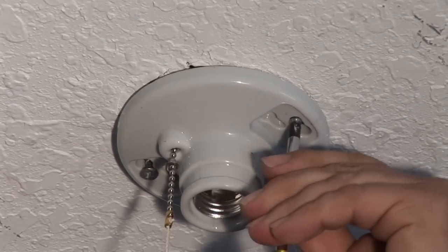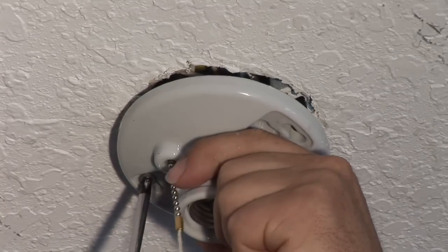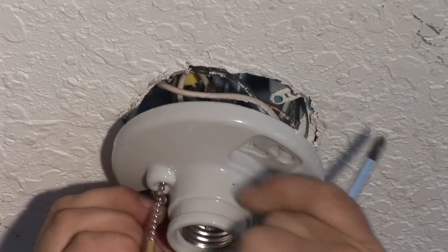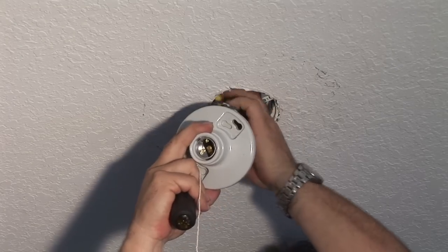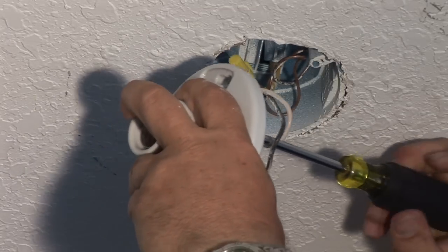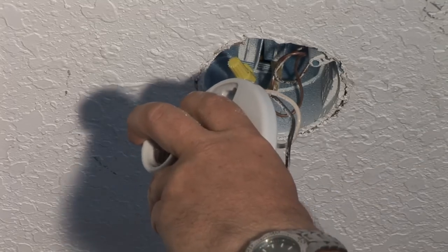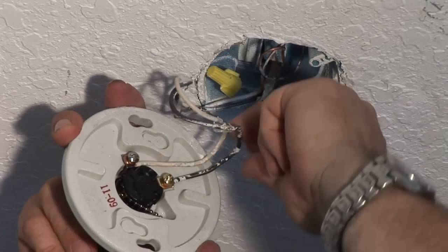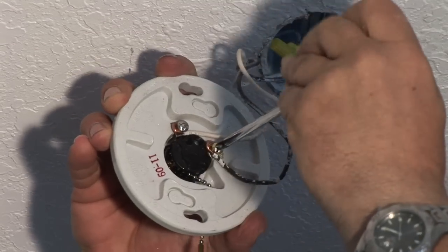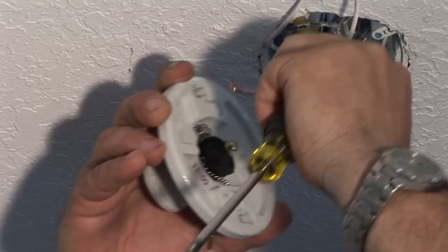You're going to use your screwdriver — in this case it's a Phillips. Pull the fixture down. In this situation we have two wires, there's a white and a black. You want to take your Phillips and undo the screw counter-clockwise, and the other screw counter-clockwise. Take off the black and take off the white wire.